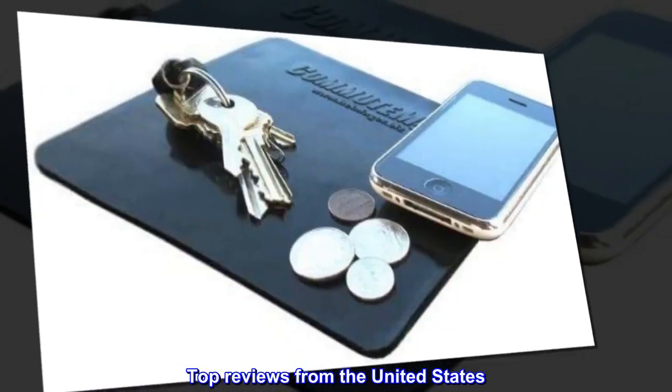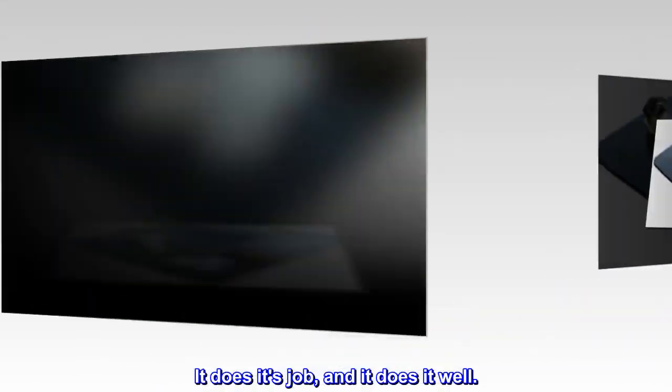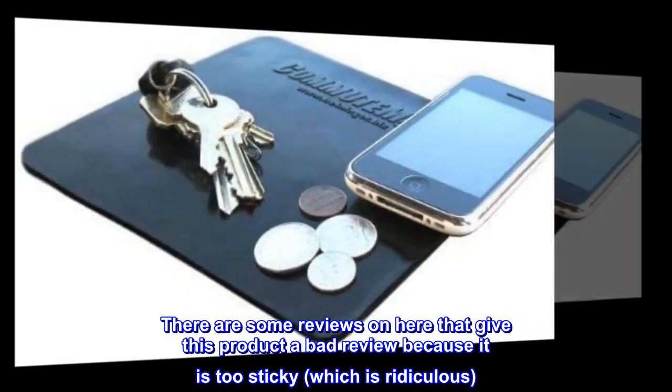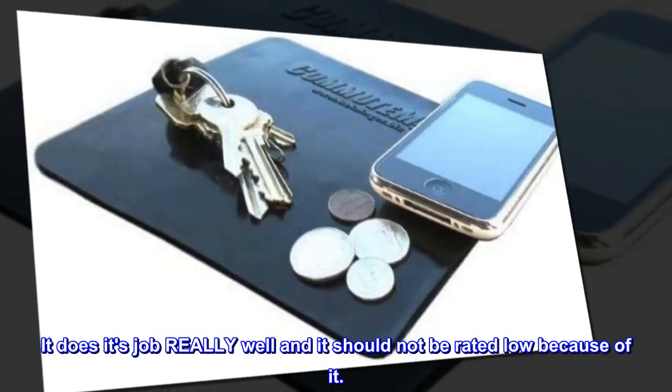Top Reviews from the United States. It does its job, and it does it well. There are some reviews that give this product a bad review because it is too sticky, which is ridiculous. It does its job really well and it should not be rated low because of it.